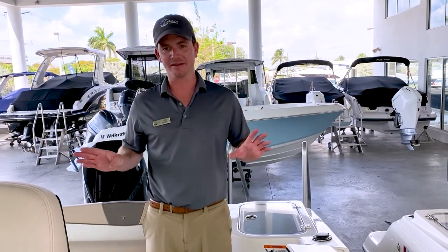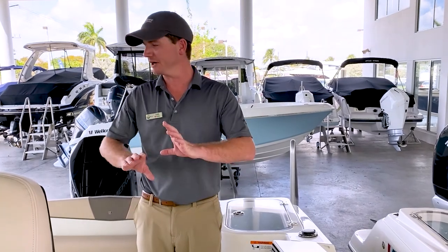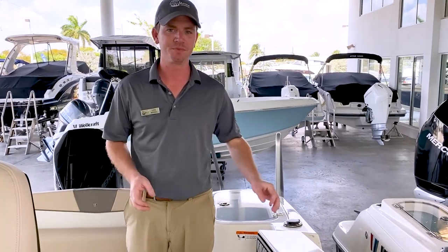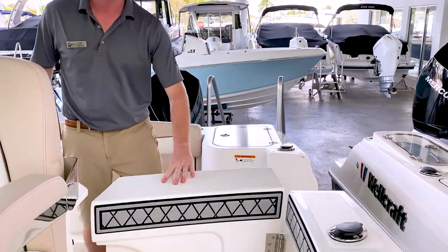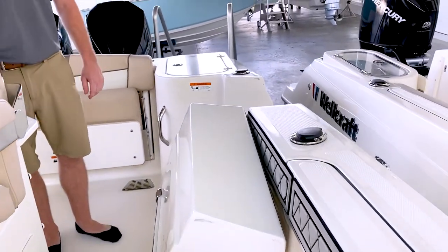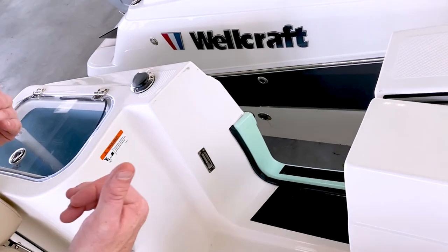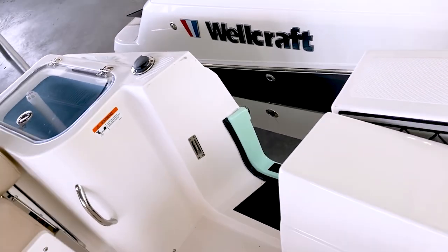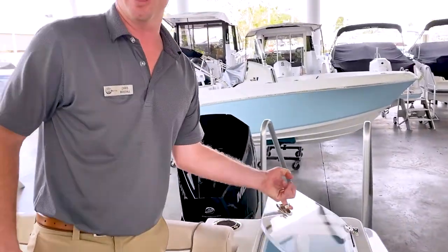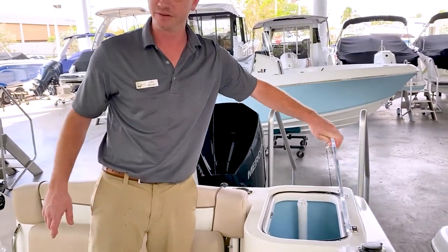Now I'm standing in the back of the boat — this is fishing central back here. This boat is plenty geared up to fish however you like to fish. We've got a tuna door right here, or a dive door if you prefer to spearfish. An optional ladder is available, which makes it very easy to get in and out of the boat. You also have three live wells in this vessel — one back here that's about 25 gallons.